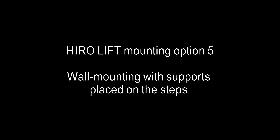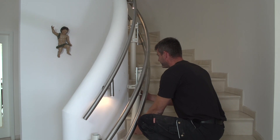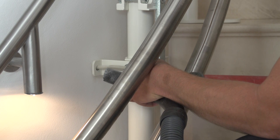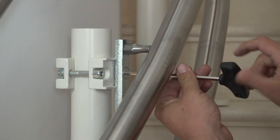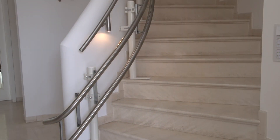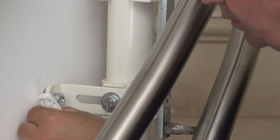Hero Lift mounting option five: wall mounting with supports placed on the steps. A special type of wall mounting also involves simply placing the guide rail supports on the steps to absorb the weight. The supports are then bolted to the wall at the side using a bracket.